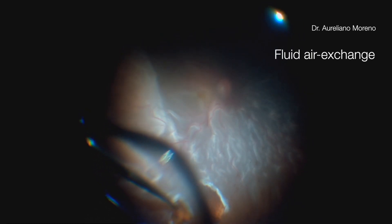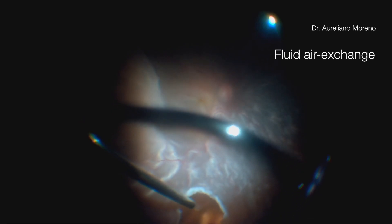Despite the chronicity of the case, the retina was mobile and it was possible to reattach the retina performing only a fluid-air exchange, without using perfluorocarbon liquid.